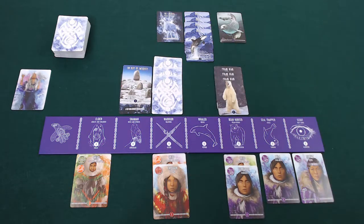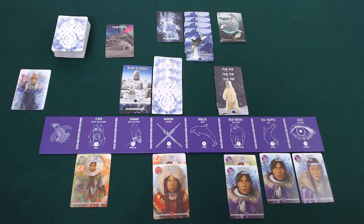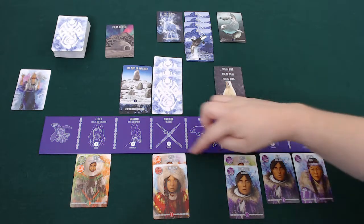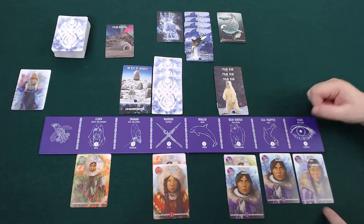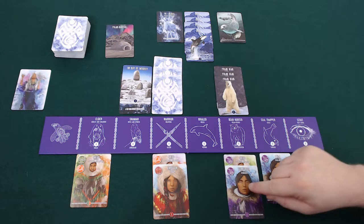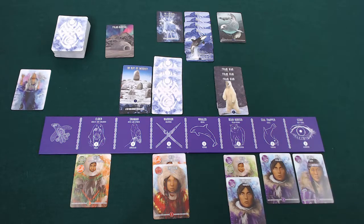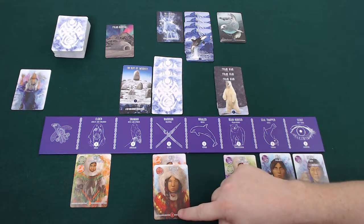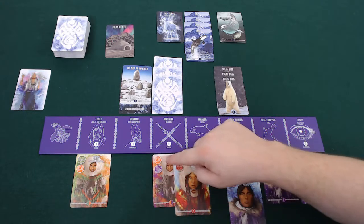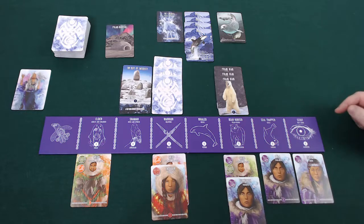The game ends once the polar nightfall card has been revealed and everyone has had an equal number of turns, then we add up our points. I check the colour of Inuit within my village — for every adult that is my own colour that scores me two points, and each child with my colour is worth one point. However, for each adult that's not my colour that costs me two points, and each child that's not my colour costs me one point as well.